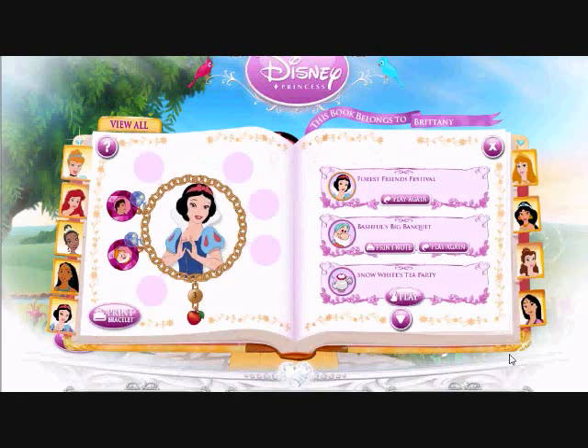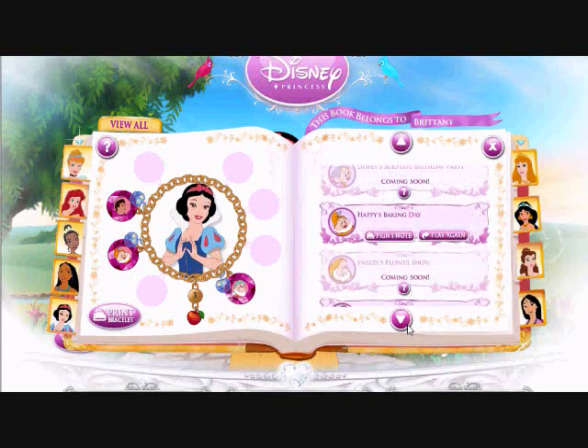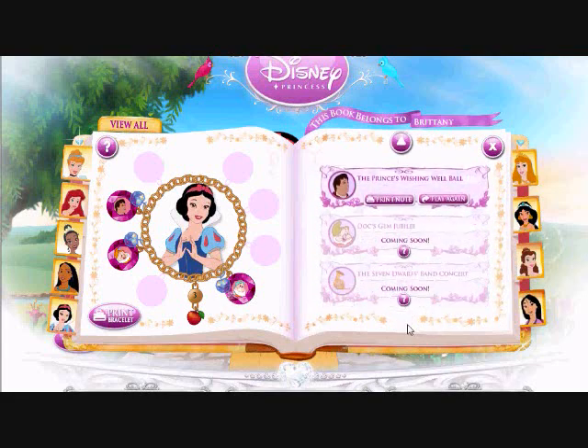Now as the reward for completing the game — oh! Look how this diamond charm sparkles! And it's just for you! Oh look, it's your charm book — a lovely place for all your princess bracelets and charms.